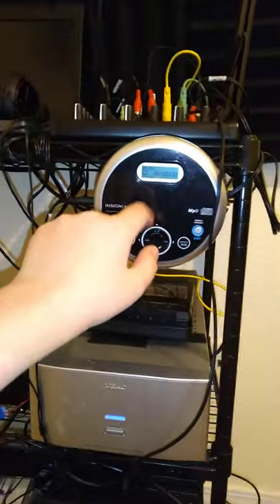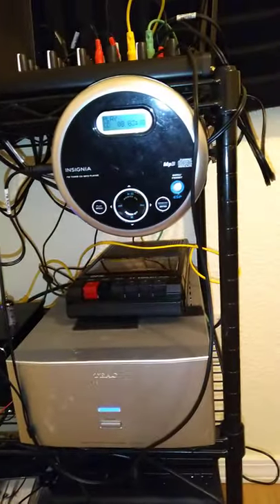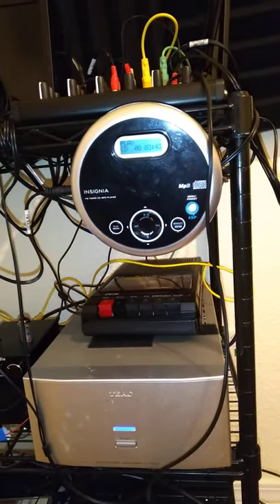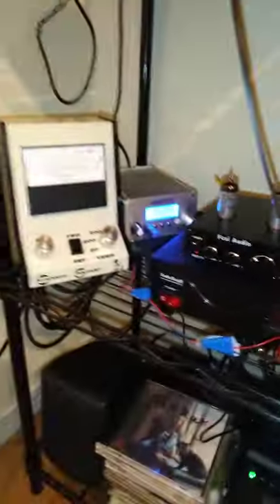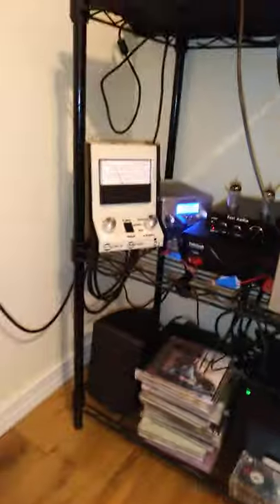So this supplies power to all those things. This one already has a battery built in, but it's screaming low battery at me, so I should probably change that. Alright, here is the fancy part — there's the transmitter, 15 watts, which gets me a couple miles.